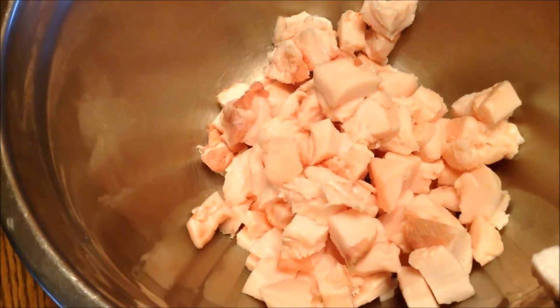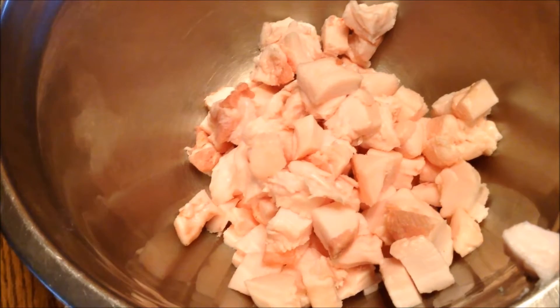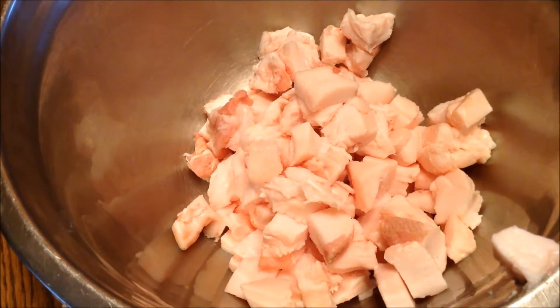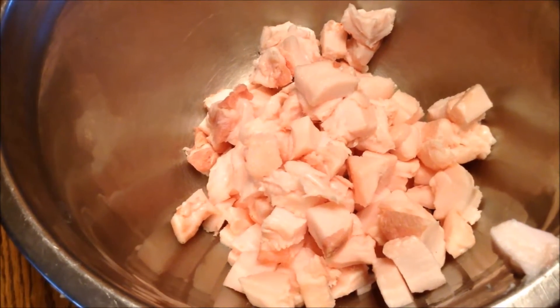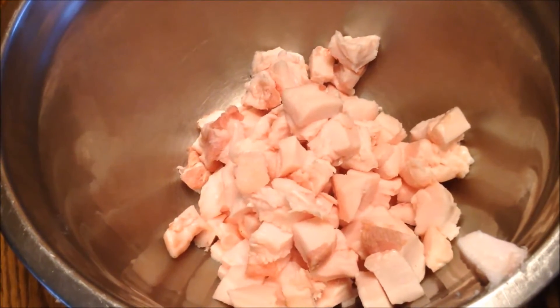First thing I need to do is cut it into little pieces so that it melts faster. Some people like to grind it up — I guess that would make it melt even faster — but this is my first time trying this so I am cutting it into little pieces.